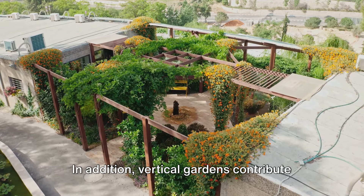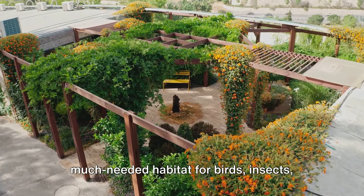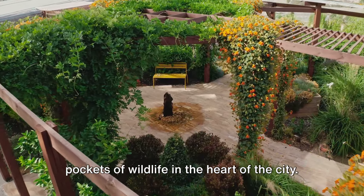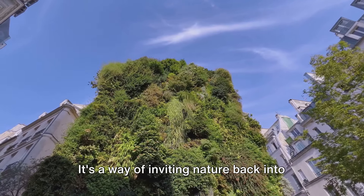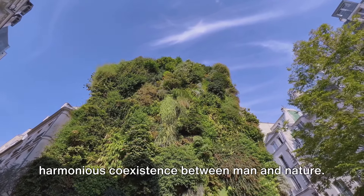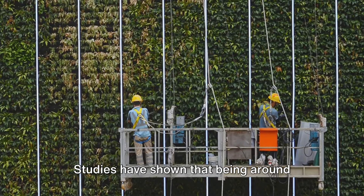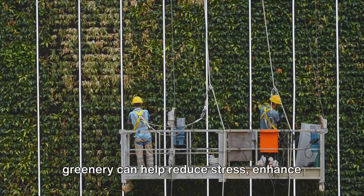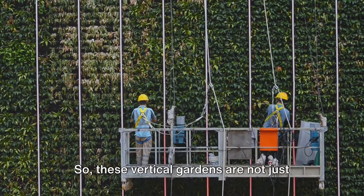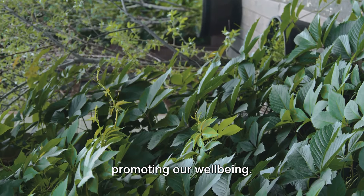In addition, vertical gardens contribute to biodiversity. In an urban setting, they provide a much-needed habitat for birds, insects, and other small creatures, creating pockets of wildlife in the heart of the city. It's a way of inviting nature back into our urban landscapes, fostering a harmonious coexistence between man and nature. And let's not forget the mental health benefits. Studies have shown that being around greenery can help reduce stress, enhance mood, and improve concentration. So these vertical gardens are not just helping the environment, they're also promoting our well-being.